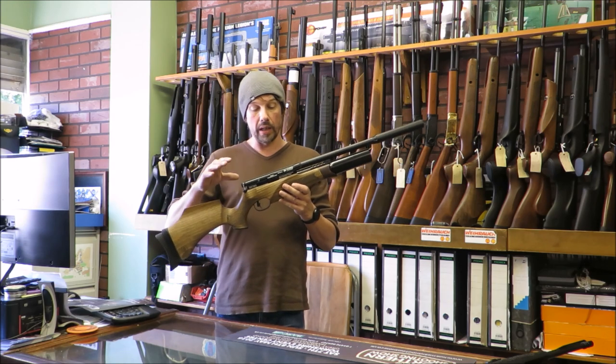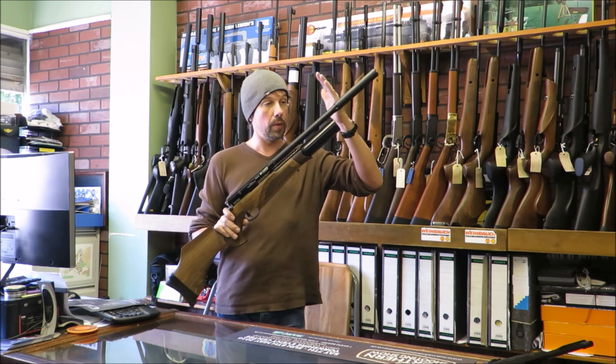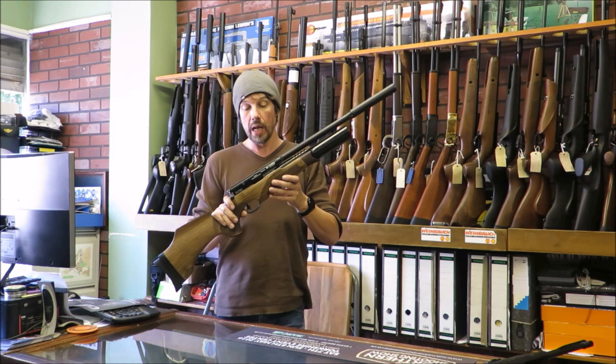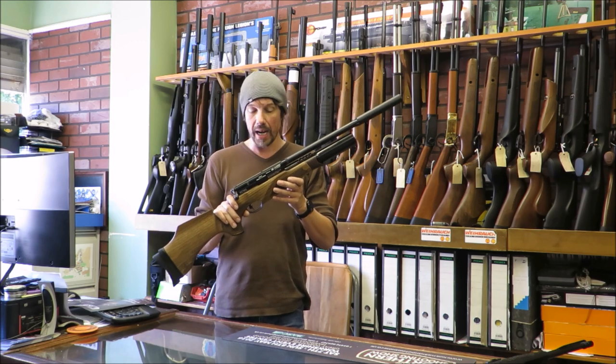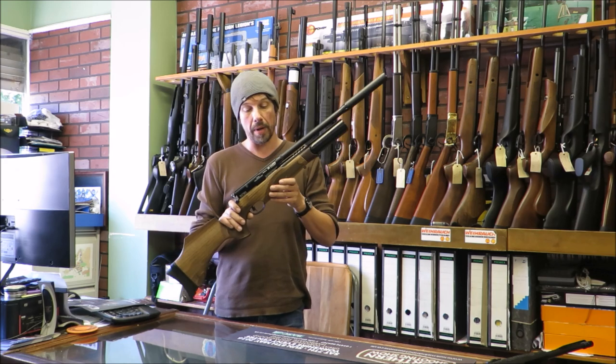You'll have the standard version, which is this one. You'll also have a Super Carbine, which is basically going to be a little bit shorter, a little bit lighter, a little bit more manageable. You'll probably lose one or two shots off it as well, because obviously with a shorter barrel.